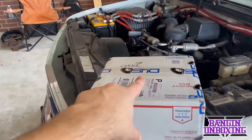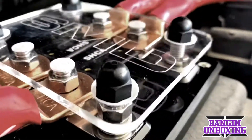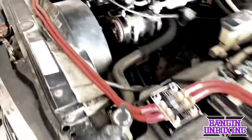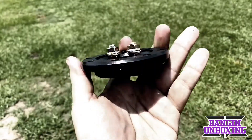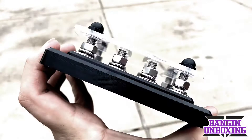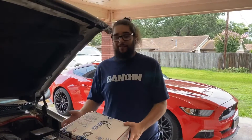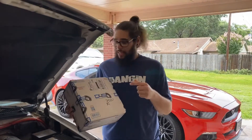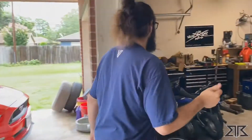Alright guys, we got another one from Down for Sound — let's see what's inside, come on, let's go!